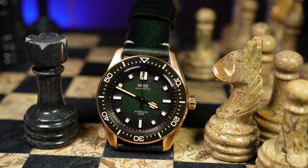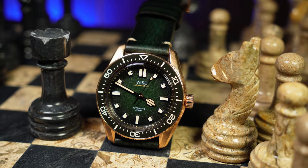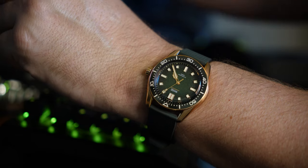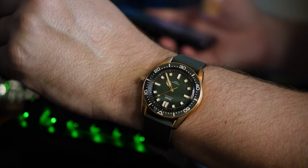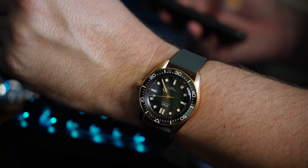Since this is a mid-sized diver with a sleeker case design, it's going to wear true to that 41mm. On my 7.25 inch wrist, it's a great fit. There's no overhang, and depending on which strap you use, it wears nice and close to the wrist.